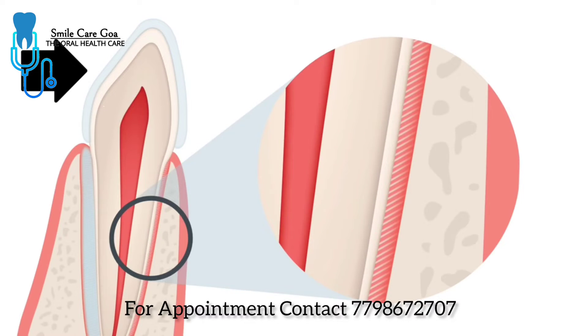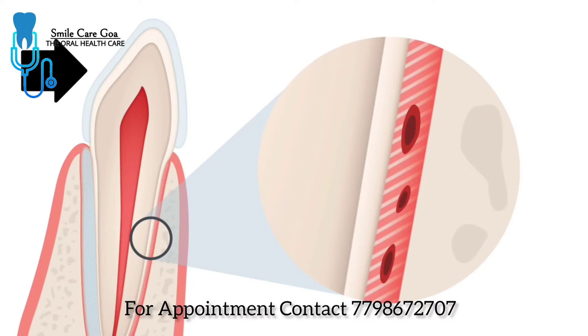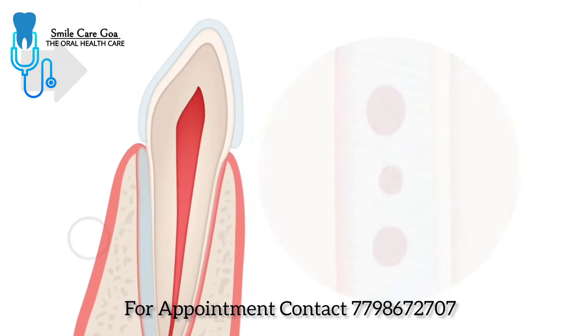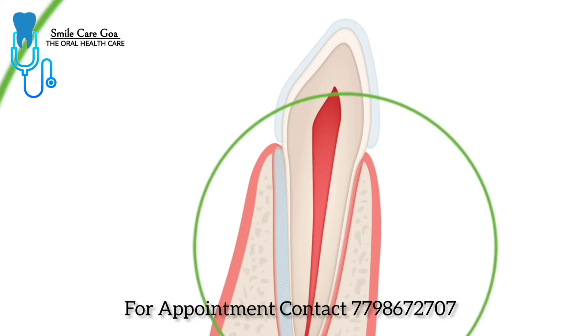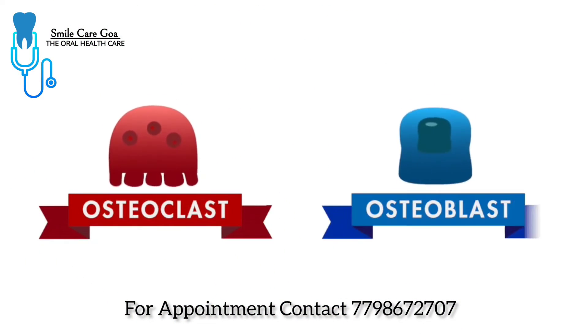The tooth moves to its new position. The ligament is only about a quarter of a millimeter thick, so the teeth can only move a tiny distance at a time. The pressure from the aligner compresses the blood vessels on one side of the ligament and dilates them on the other. After four to six hours of sustained pressure, the compressed ligament responds to this stress by producing enzymes and chemical messengers. After a day or two of pressure, those chemicals begin to stimulate the production of bone cells.